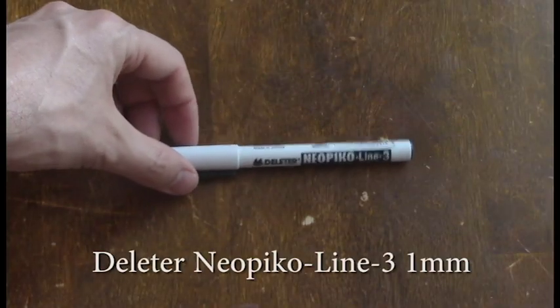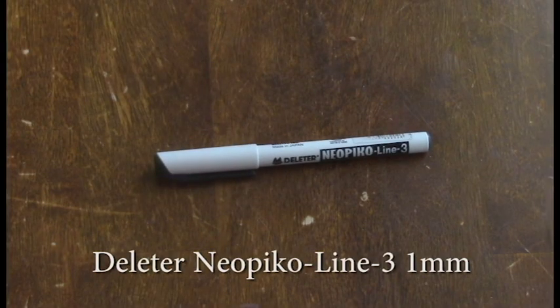The Deleter Neopiko Line 3 Pen 1mm. This is now my go-to pen for any micron type drawing. This is for all of the really finest details in the background.